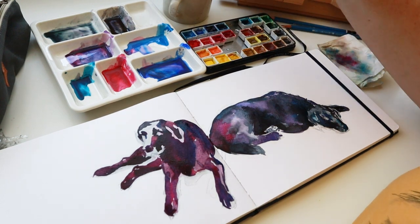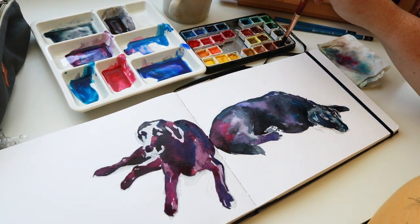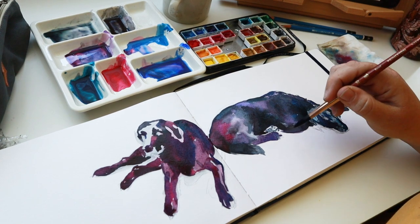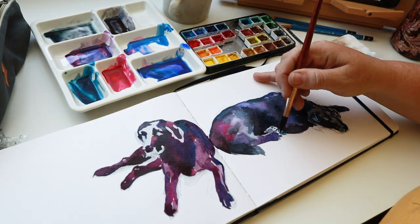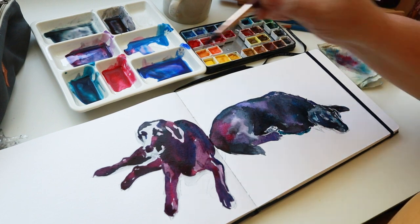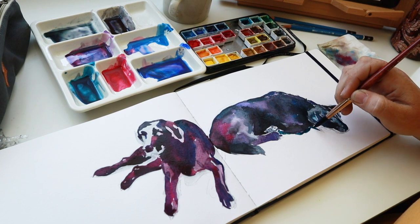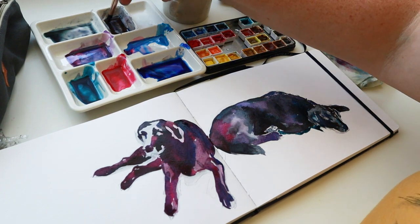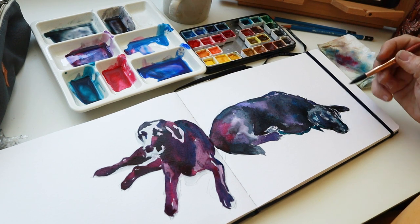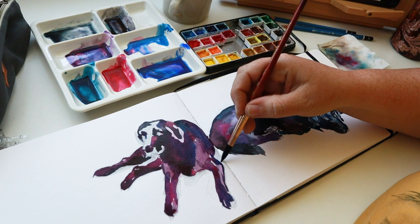I haven't dried my paper at all — just letting it dry naturally. Now let's work on some shadow — some ultramarine blue over here, get some burnt sienna. That should be good, and then just work on some shadow effects along here. I do have one black in my palette at this time — it's Lunar Black by Daniel Smith, and it's a highly granulating color, which is really pretty for the granulation. But I will not be using it, since that is not part of my challenge of painting black without black paint. I'm just working on some shadow — if it blends into his body, that's okay. Let's work on her shadow a little bit too.